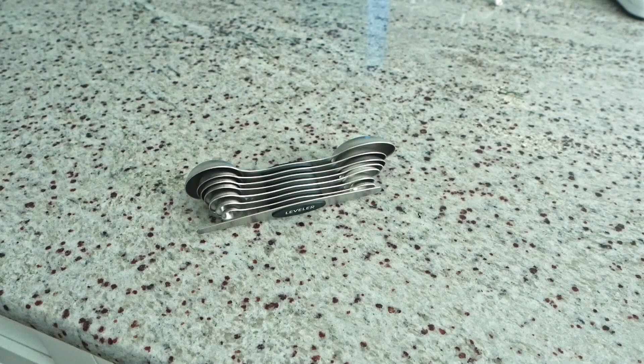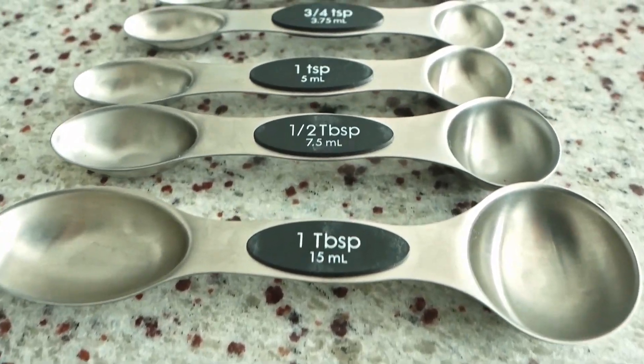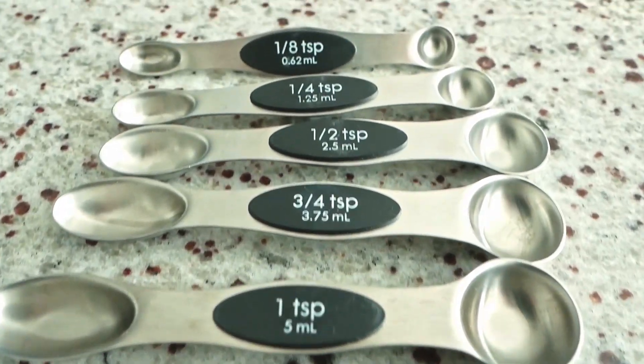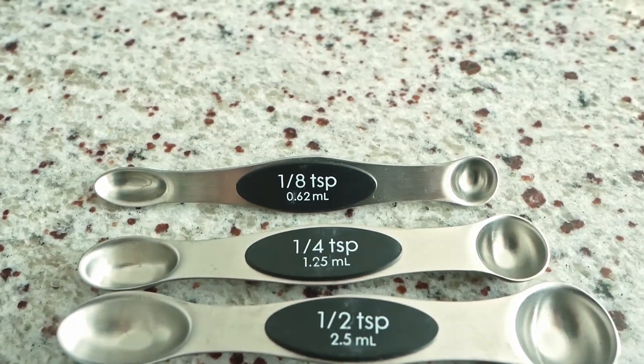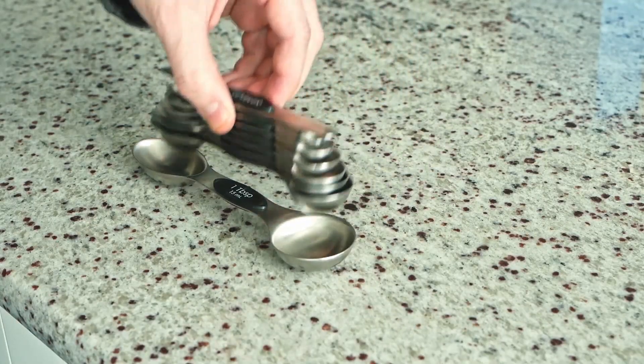These are the Gorilla Grip Stackable Measuring Spoons. This set comes with a leveler, half and full tablespoons, as well as one three-quarter, half, quarter, and eighth teaspoons. They're also magnetically stackable, which is very convenient for storage.